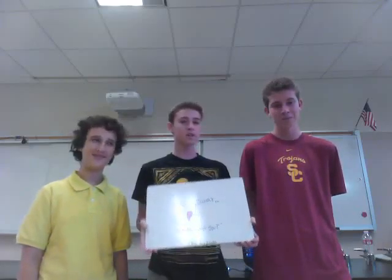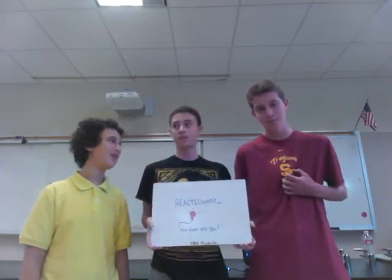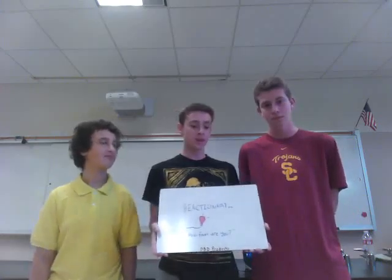Hello, we are DBD Products. I'm Ben. I'm Davin. And I'm Daniel. And the product we will be showing today is Reactionary.